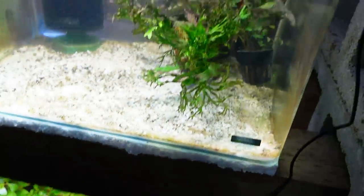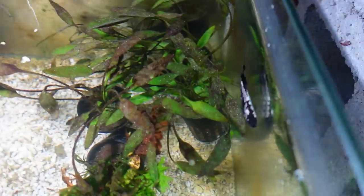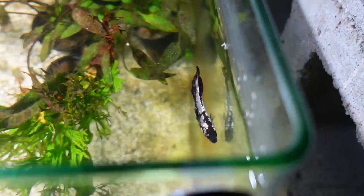Get a betta addiction and a plant addiction. I think there's worse addictions out there, but I definitely have my fair share. This one's probably just as expensive, though.